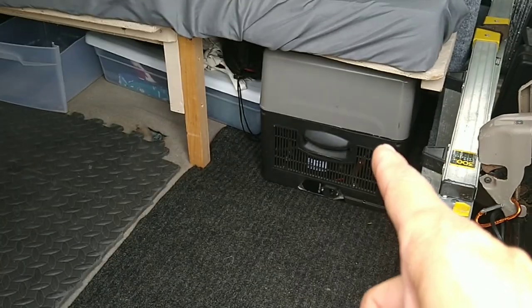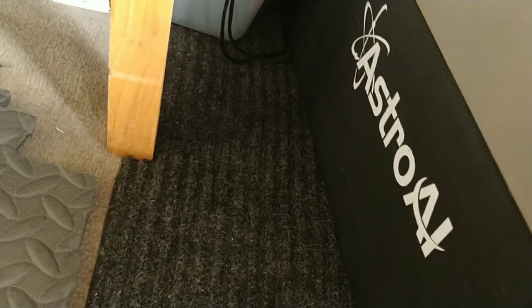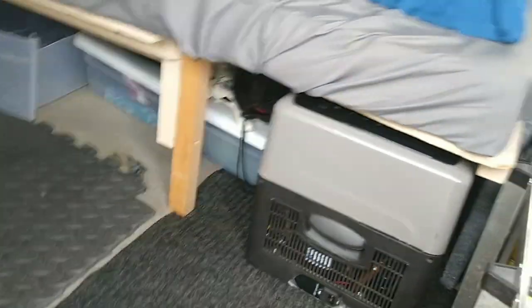Under the bed is my fridge — it's called Astro AI. It's been running for about four or five years. Down here I have jumper cables, a backup light, and the cable for my solar panel, which is hidden under the bed — I'll show you that in a bit.